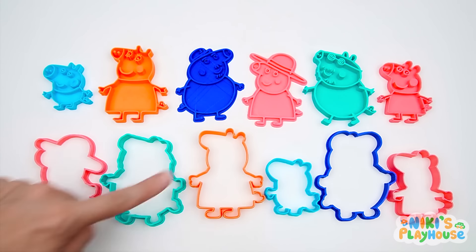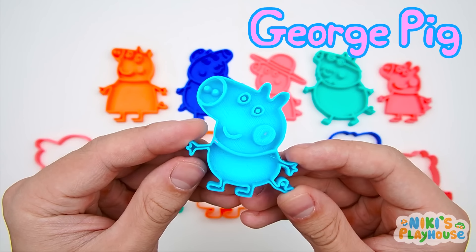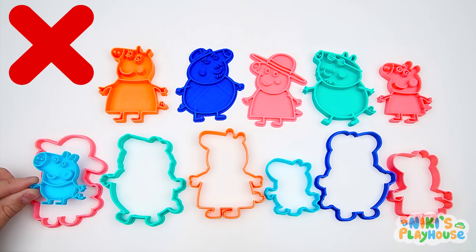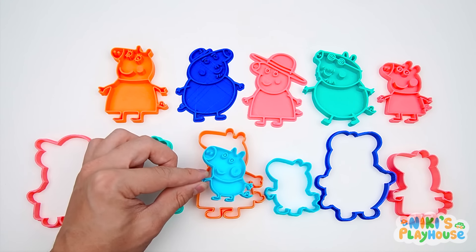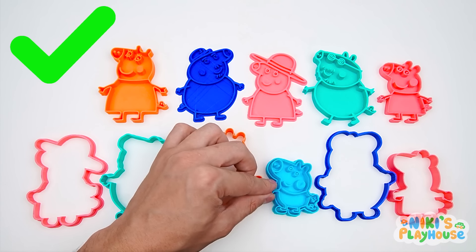We're gonna play with today! Who's this? Yes, it's George! Let's find George's cutter. No, too big! Not this one either! Let's try the small one next to it! Hurrah, it fits!